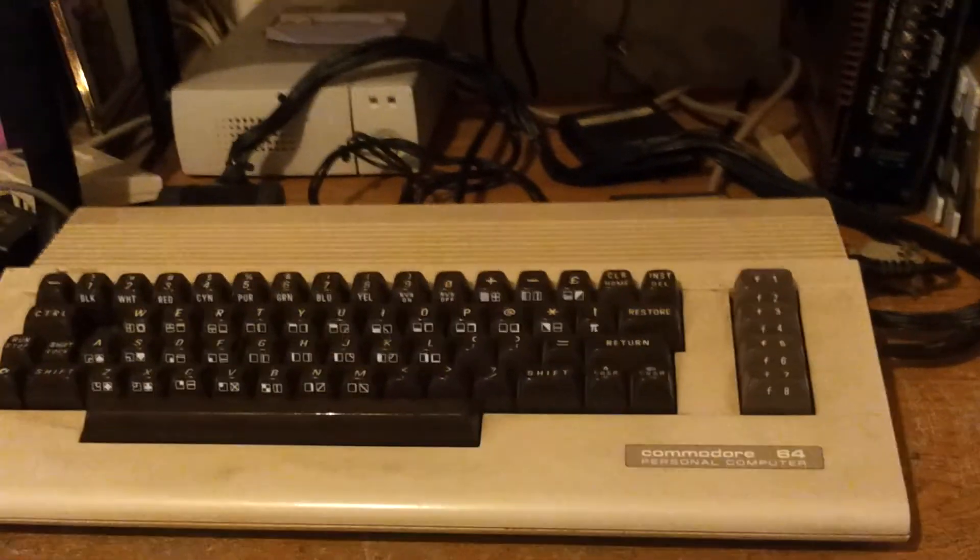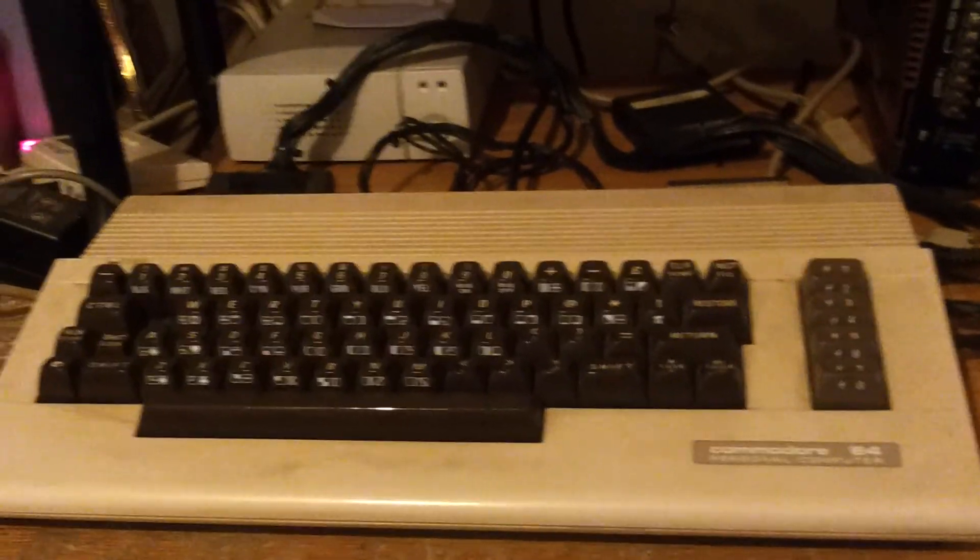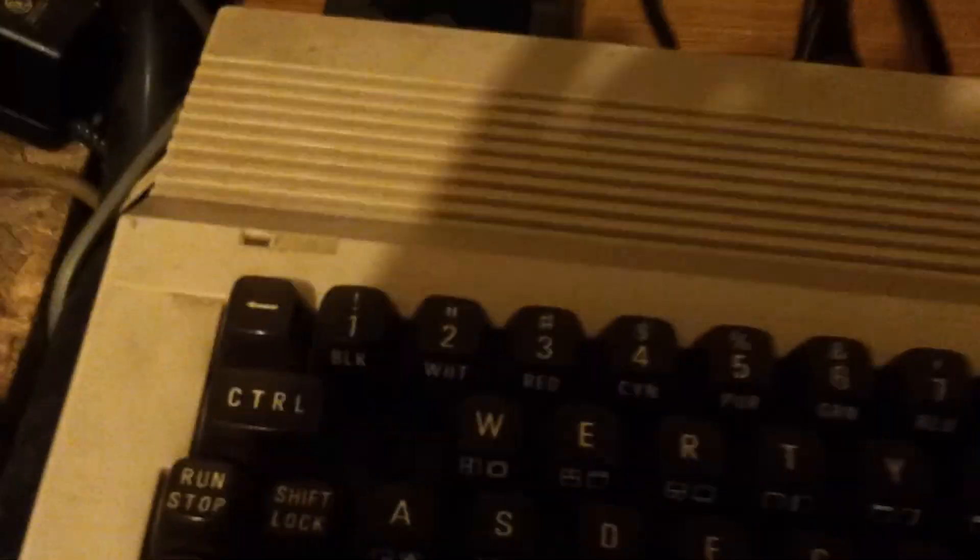I'm going to demonstrate a Commodore that we've had forever, and it's officially not good. Tried it with the old diagnostic cartridge, so now we're doing a dead test cartridge. Let's power it up.